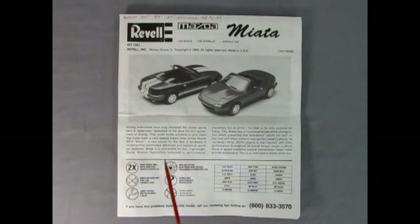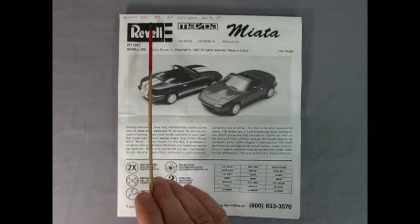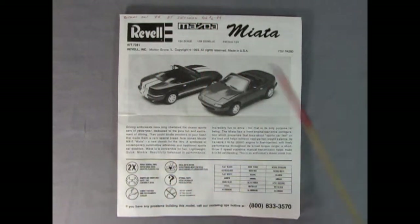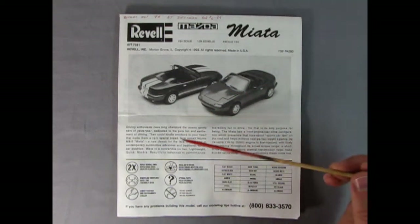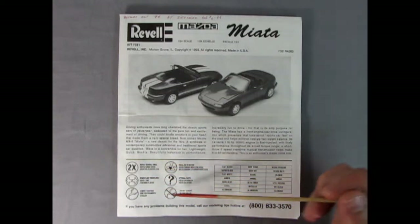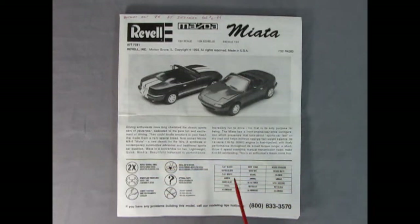Here we have our instruction sheet, and it says I bought it in October 1994 at Zeller's for $6.49 — hey, what a deal! There's the write-up on the car, all the different symbols you'll see in the instruction sheet, and then our paint chart.